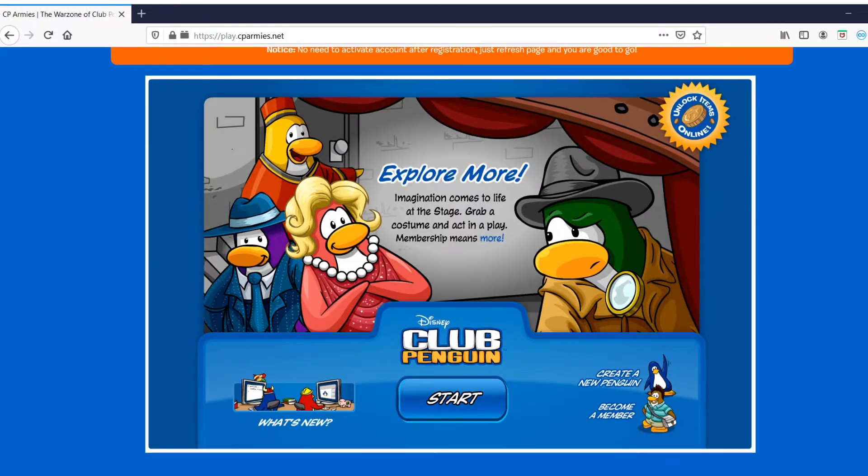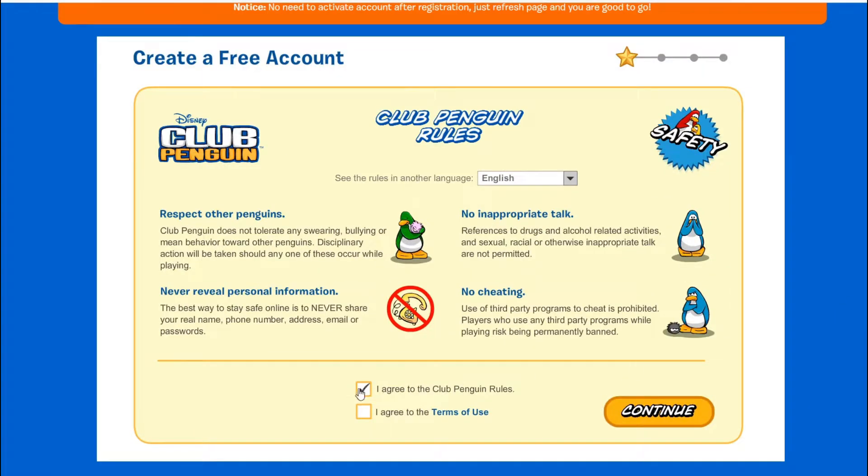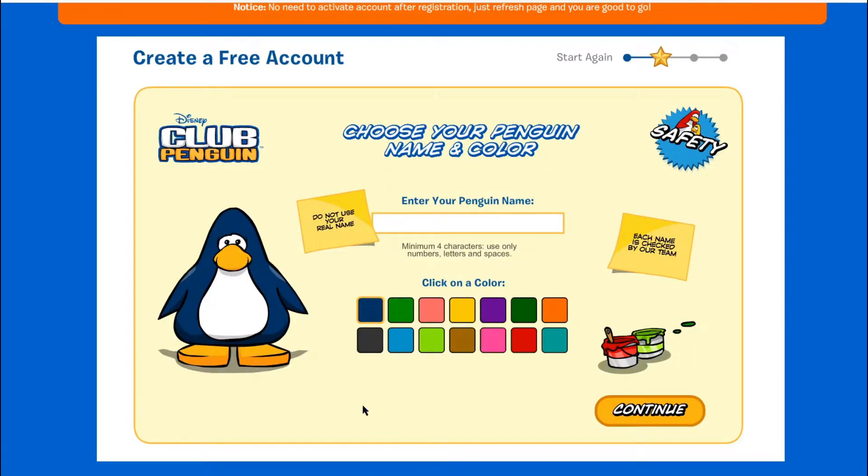Once you're there, click on 'Create a Penguin.' Agree to the rules and terms of use, and click continue. Select a penguin color and name, then click continue.